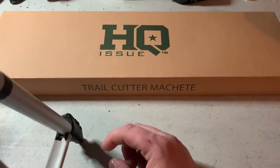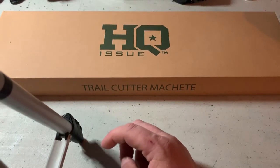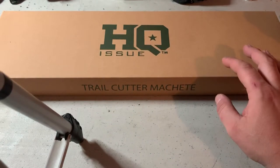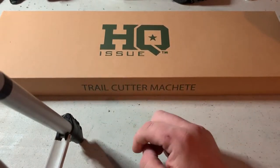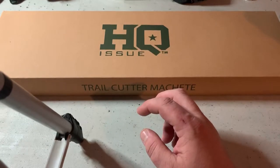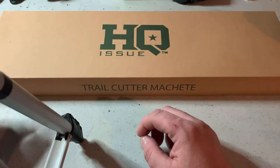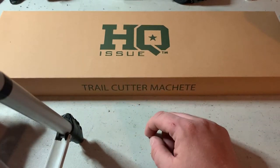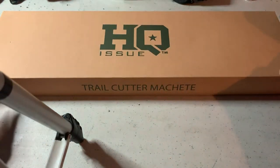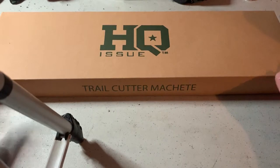What is going on, folks — this is Tony Sanchez here. I want to do a quick review and unboxing of the HQ Issue Trail Cutter Machete. Before I bought this, I usually head over to YouTube to check video reviews, and I did not see a single one for this particular machete. So I said, well, that's a pretty good opportunity — maybe I can knock one out.